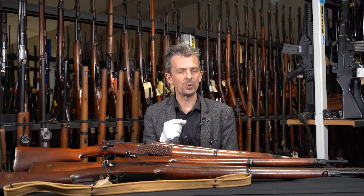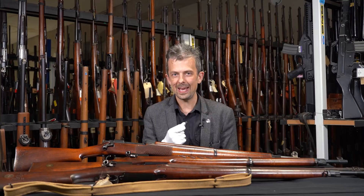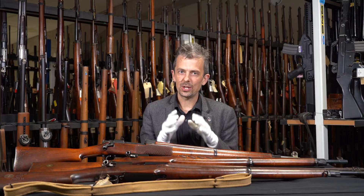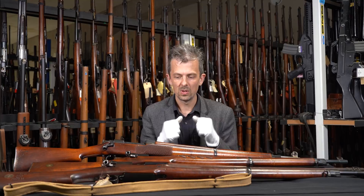They were looking at 0.256 of an inch but also 0.276 of an inch, and it was that diameter — quite small — that became the new experimental cartridge. Parallel to that, from 1910 onwards, we had trials for a new rifle. These two things go together: the rifle trials were aware of the ammunition trials and vice versa, so the rifle actions had to be designed with a high pressure cartridge in mind.